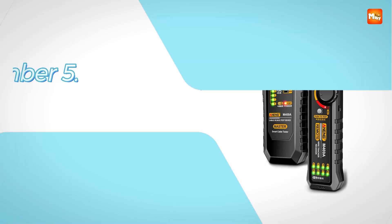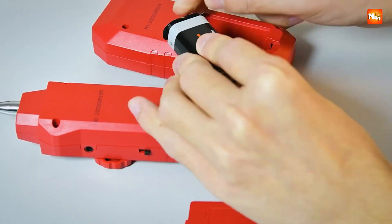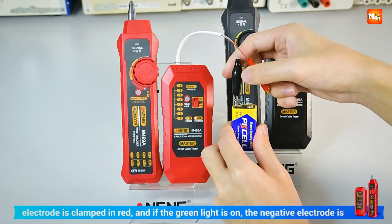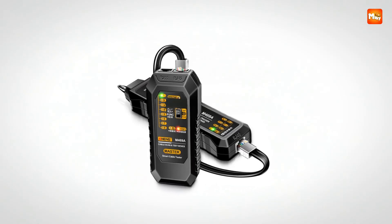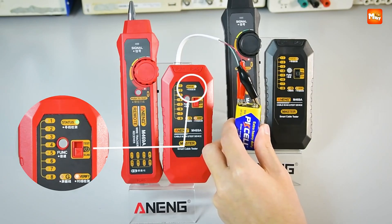Let's get started at number 5, the Anang M469A Network Cable Tester. This one has that mix of practicality and excitement that makes you feel like you've got a pocket-sized problem solver right at your fingertips. The Anang M469A isn't just a simple tester — it's a smart companion for anyone who has ever struggled to track down tricky cables, missed wires, or faults hiding in a setup.